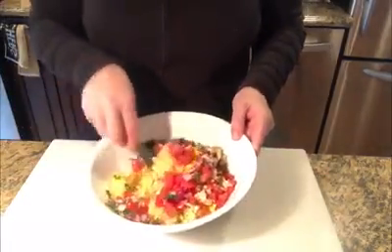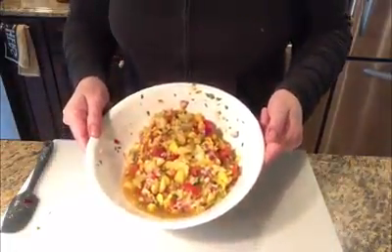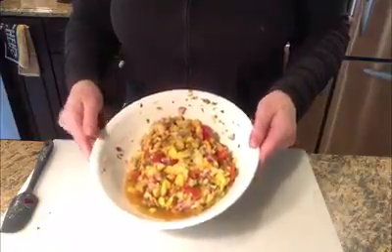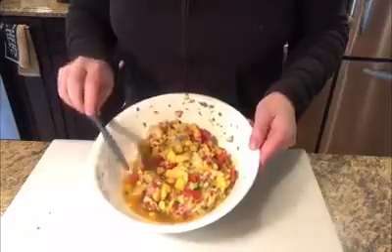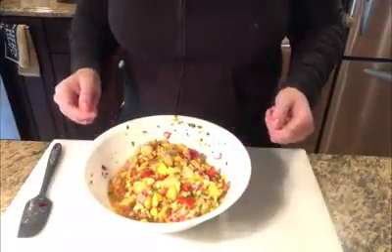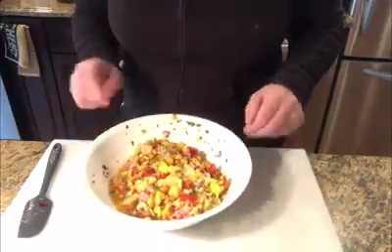And now just blend it. Doesn't this look delicious? Look how pretty those colors are together. You notice there's a little bit of liquid in the bottom here. Sometimes I'll make it like a day in advance and let it chill in the refrigerator and let all those flavors really combine. Then right before I serve it, I'll drain that off just to make it that much prettier.